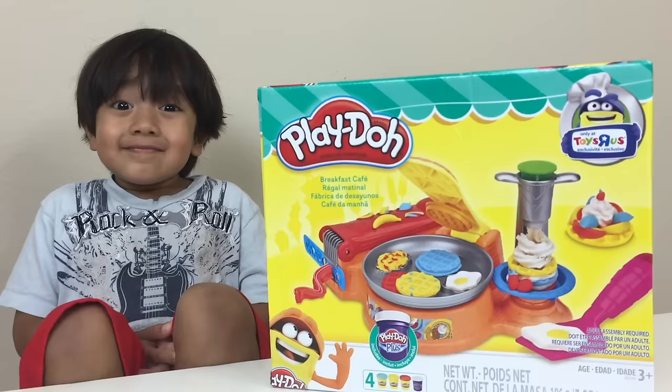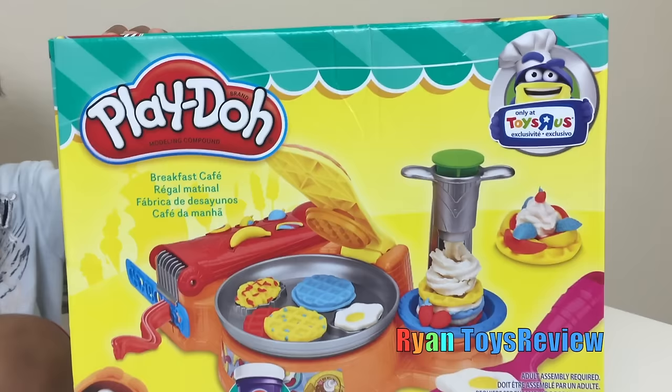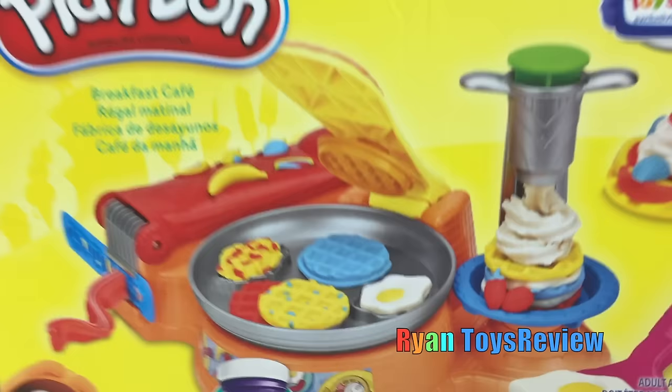Welcome to Ryan's Toy Review! Hey Ryan! Hi! What do you have there? I have a Play-Doh maker! Wow! Play-Doh Breakfast Cafe!